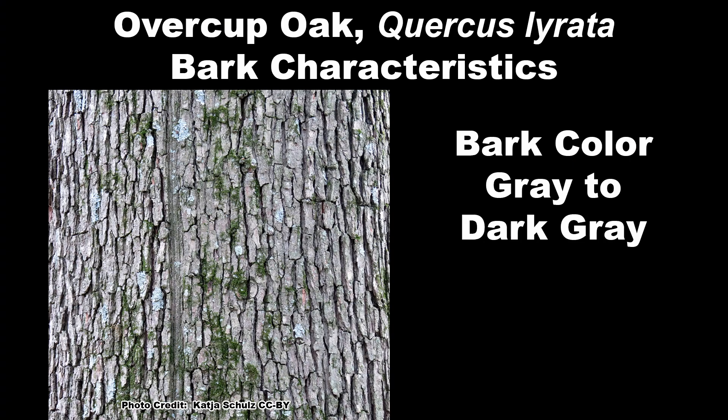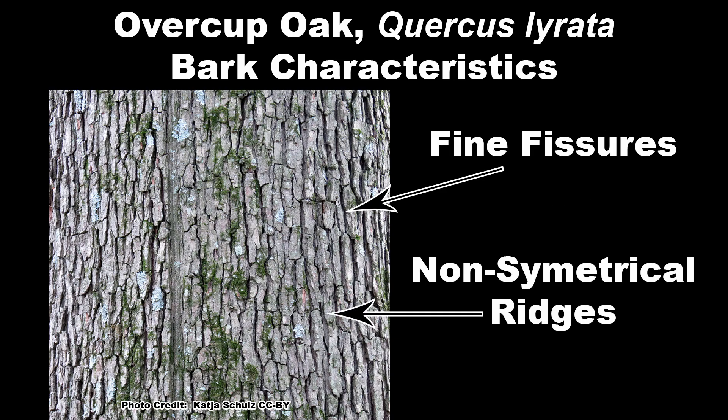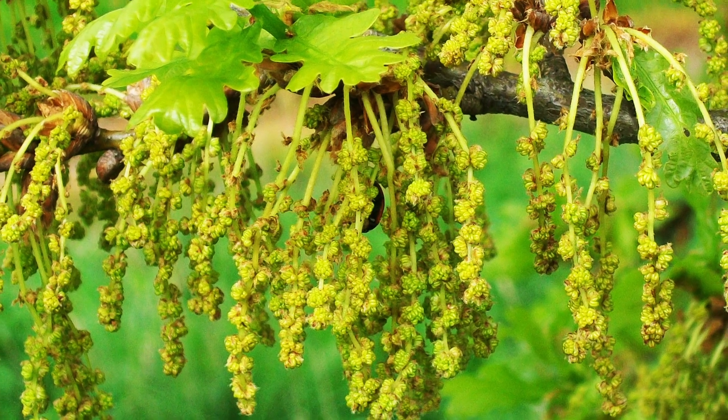The bark is gray to dark gray, scaly, divided by fine fissures into narrow, non-symmetrical ridges that may appear to be twisting around the trunk.